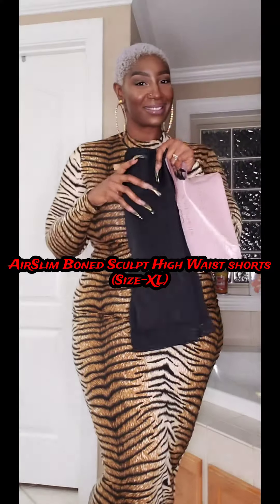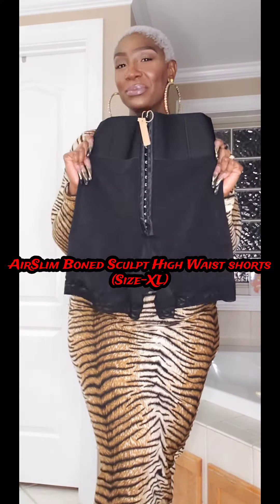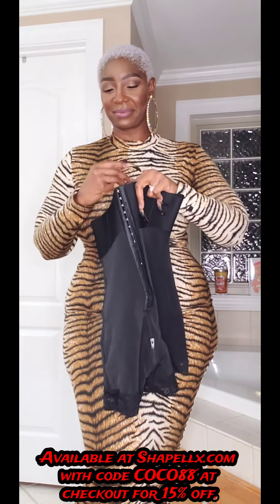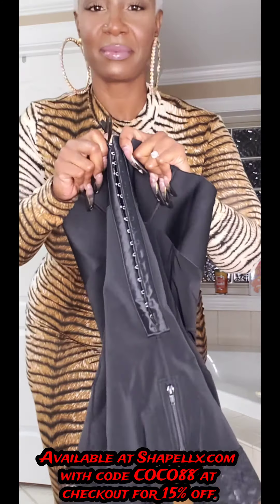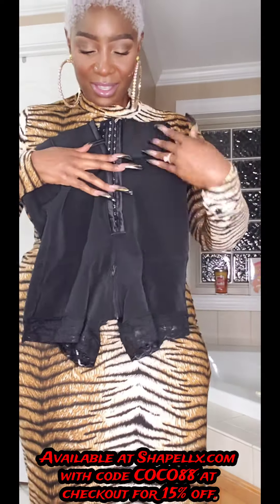If you have been looking for something to sculpt, shape, and enhance your silhouette, look no further. ShapeLex has sent me the Air Slim Bone Sculpt High Waist Short. This item is gonna do everything you need and more — it's gonna downsize your waist by two sizes, smooth out your tummy and back, and do everything a corset will do but with the comfort you're looking for. It's got the hook and eye closure.